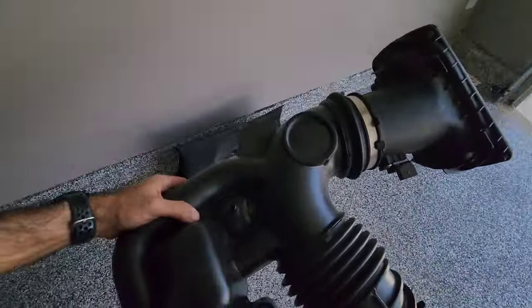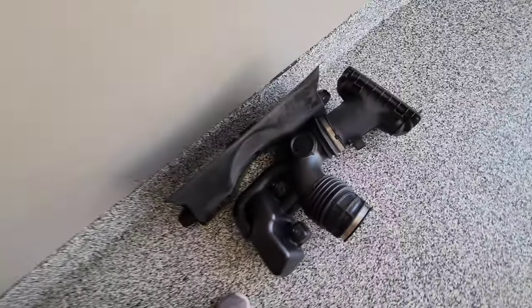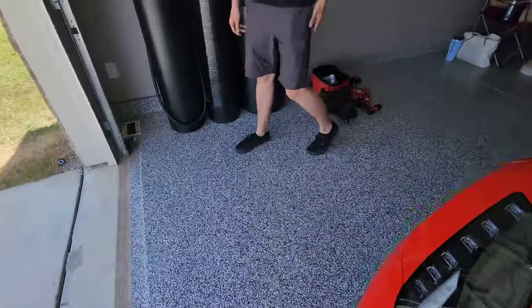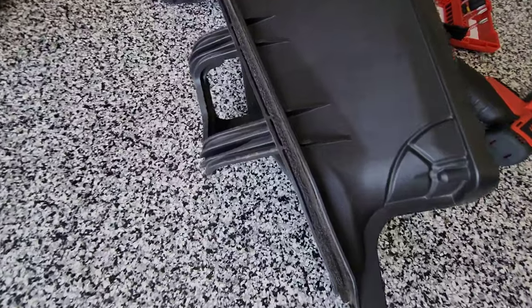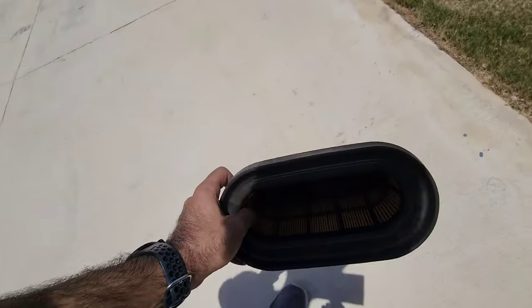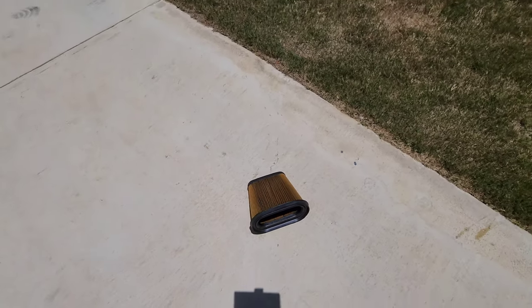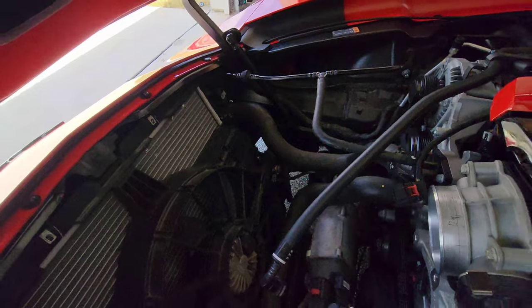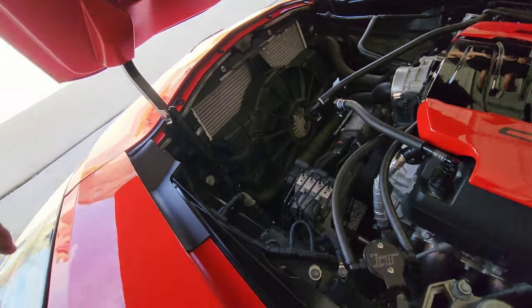Just slide it off and maneuver it out — here's the rest of it, we'll put it over here. We've got the air filter out and the piece that was holding it in. I'm going to blow this out real quick and then we'll start with the radiator fan.